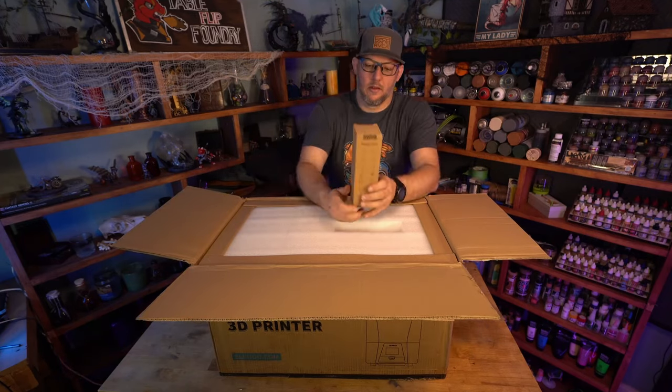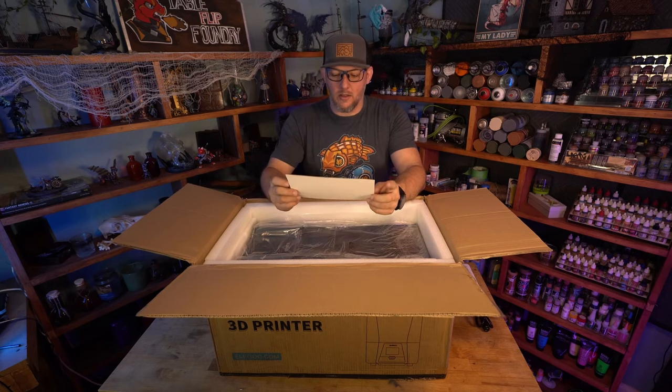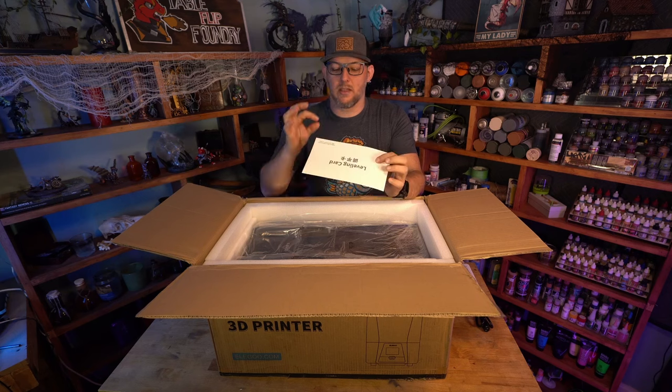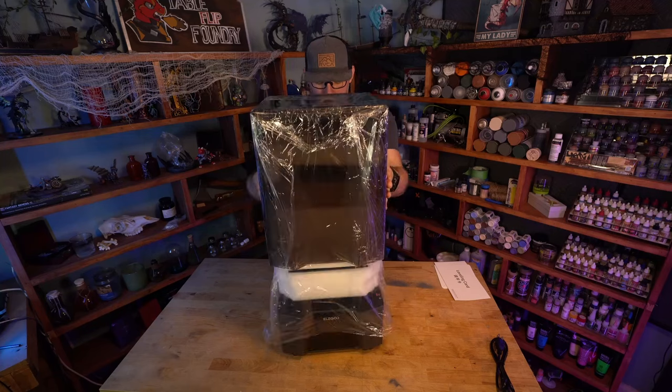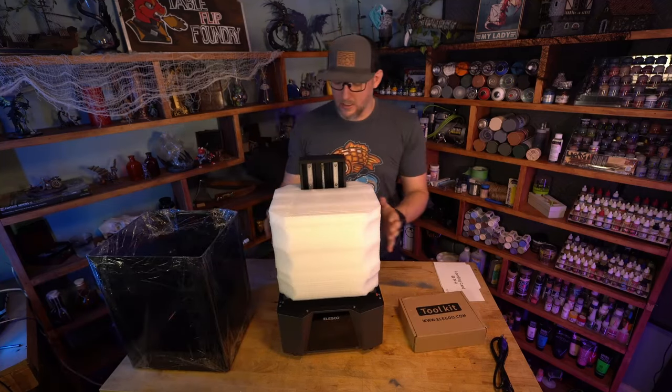Looks like the first thing we've got is just a cord. Leveling card — so this is new, I will give this a try. I usually use paper, but this card should be the right kind of thickness that we're looking for, so we're going to keep this handy. Lid comes off. All right, comes a little tool kit. Let's set this aside for now, we'll look at it in a second.